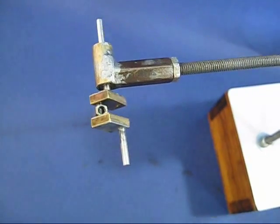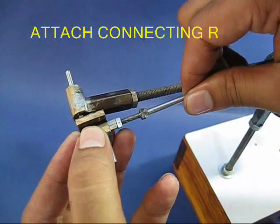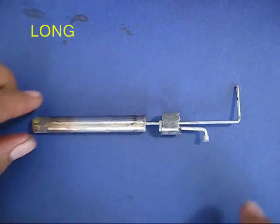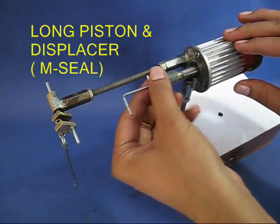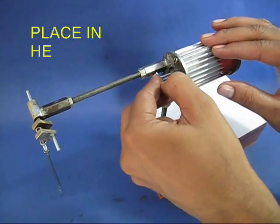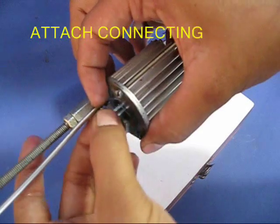This is the crank part. Then you take a connecting rod and screw it to the crank and just let it hang around. Then you take the long piston — there is a small displacer which is made from M-seal — and you put this long tube in the bore of the heat sink, then lift the crank rod and put it in the displacer.